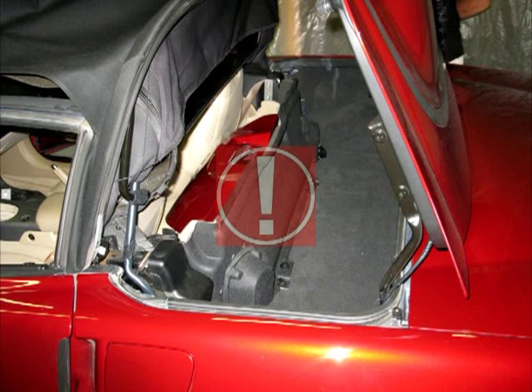If you have the power top and have maneuvered it to this position with the tonneau cover, it will begin to close automatically after approximately four minutes, so please be aware of that. Also, with the automatic top, it does require additional power to maneuver up and down several times in a row. We do recommend starting your engine from time to time so that you do not drain your battery.